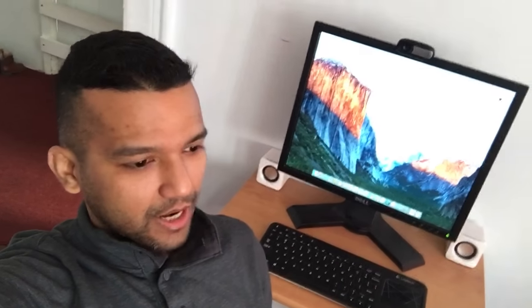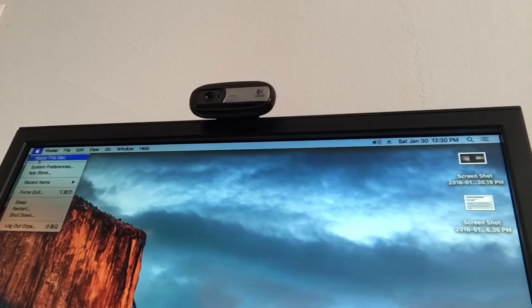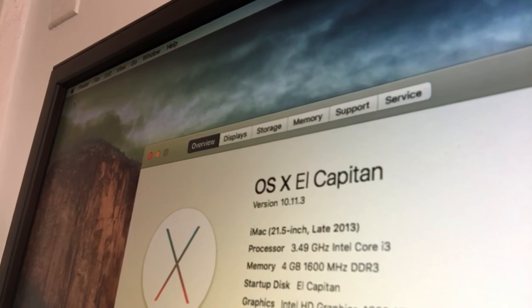I'll have a video on the benchmark and everything, but for now I just want to show you guys the system is running stable. I use this system every day as my backup system for all my work. Let me just show you guys.